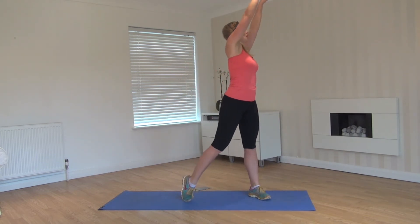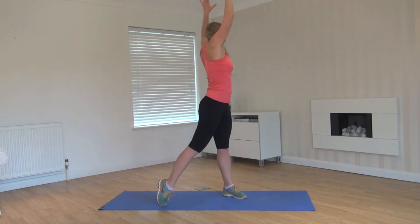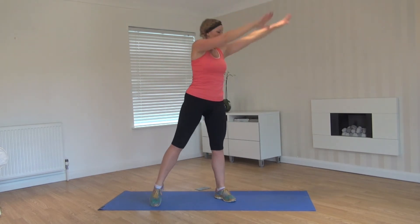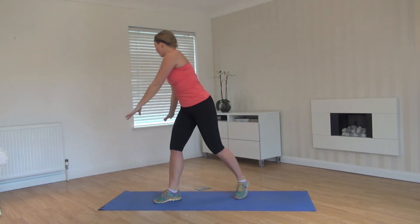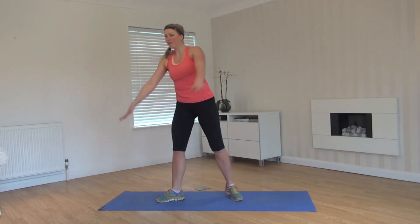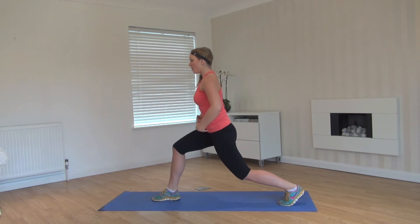Take the legs wide, going the other way. Starting up, round down, look behind, and back up, look behind. Make sure you have your water ready for your workout and perhaps a little towel. Four more this way — four, three, two, last one. This time coming down and holding again. Nice right angles, shoulders down, core engaged, looking straight ahead — going for the burn.